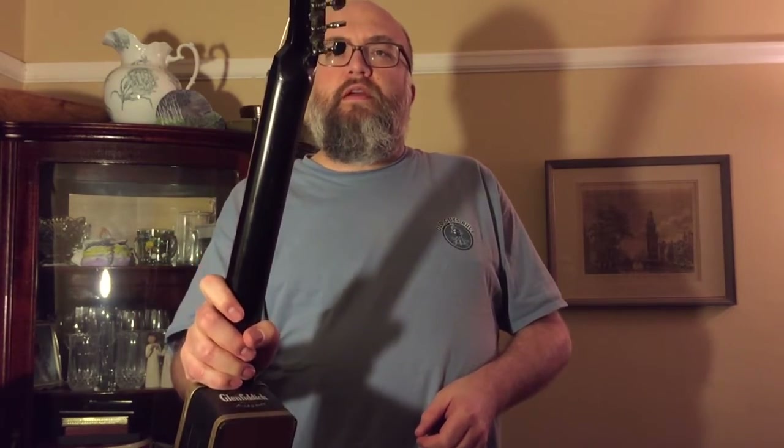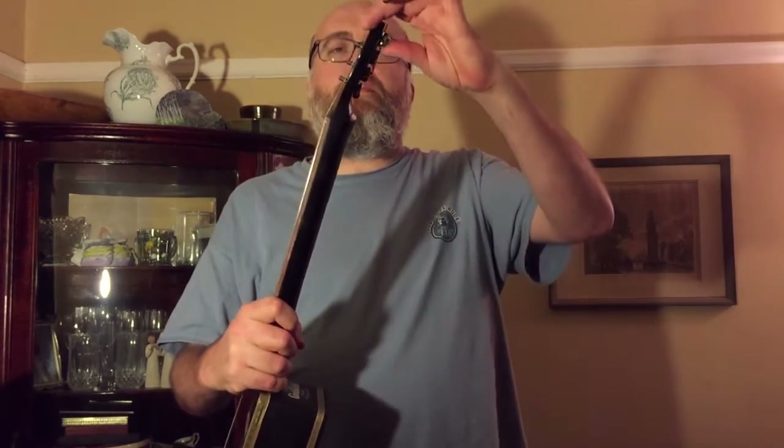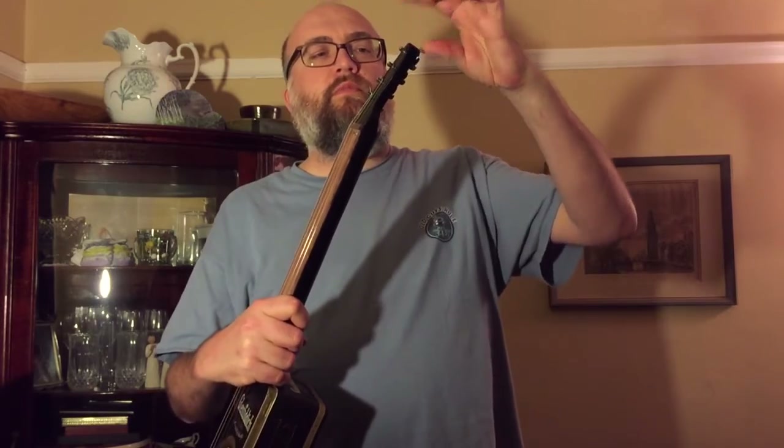The tuning machines are really crappy — they came from a set of old 12-string tuners. I pulled apart an old 12-string I bought at a yard sale for 20 bucks, had to cut them down to fit, and installed them very poorly, which is sort of a theme of this instrument.